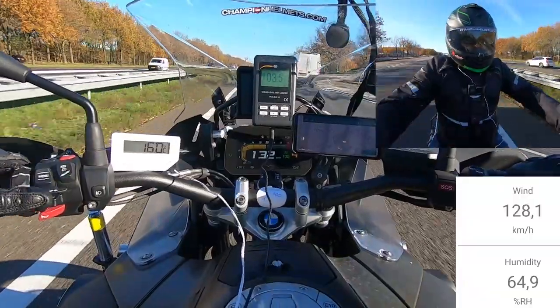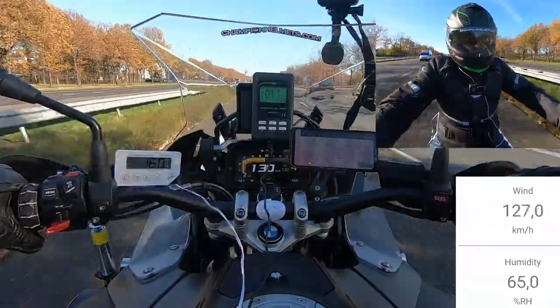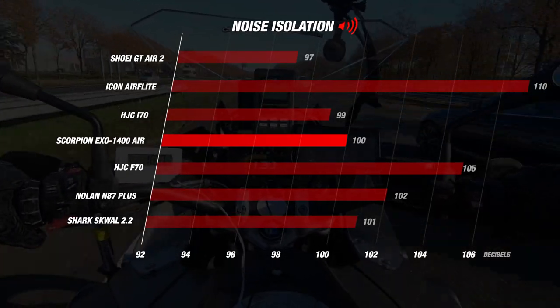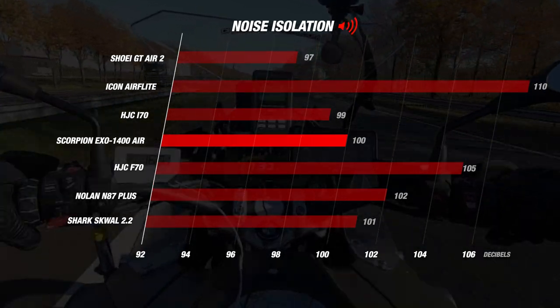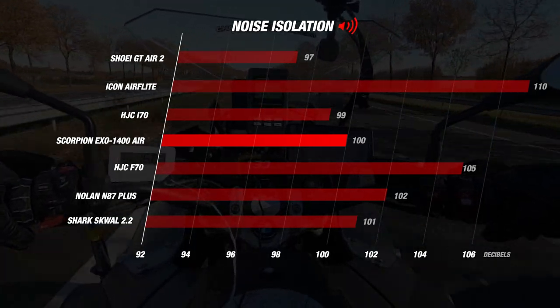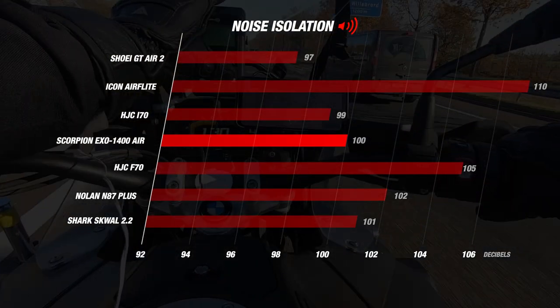For noise, we were also very impressed with the Scorpion since it came in at the 100 decibel mark, once more beating the Icon, Shark, Nolan, and HJC F70 by a comfortable margin. Though it must be mentioned that the HJC i70 still came out on top for entry level helmets with a result of 99 decibels, and both the Shoei GT Air 2 and the HJC R470 Carbon still hold the title of the quietest sport touring helmet with their 97 decibel results.